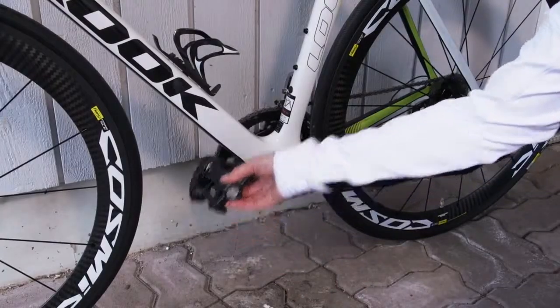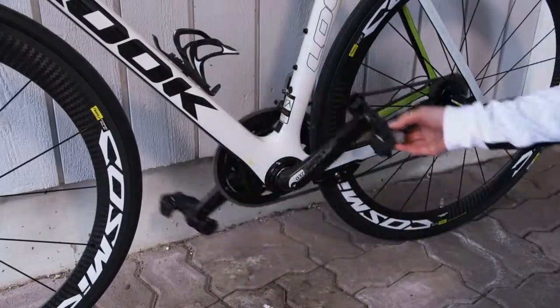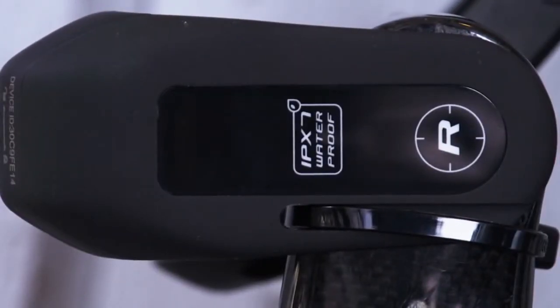First, wake up the transmitters. Don't put any weight on the pedals during calibration. Turn on the training weight mode in your receiving Polar device to start the calibration.